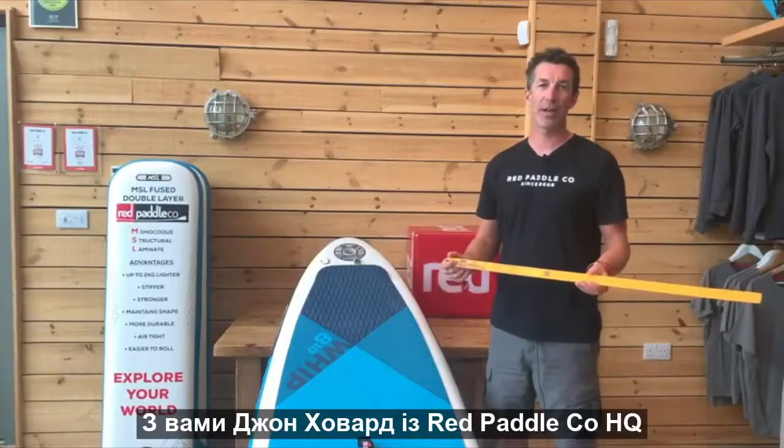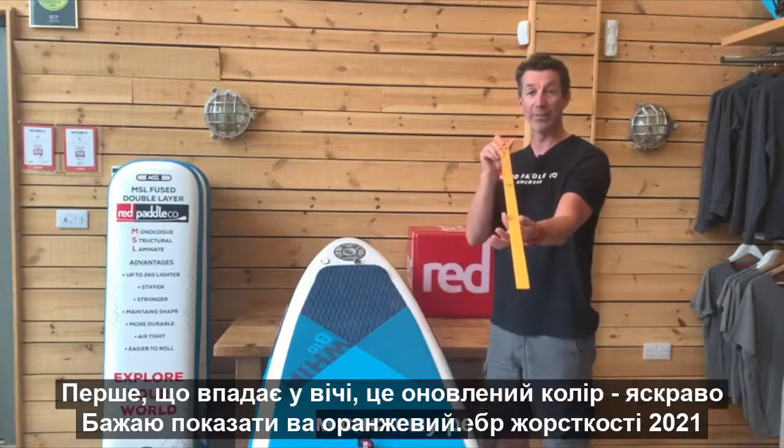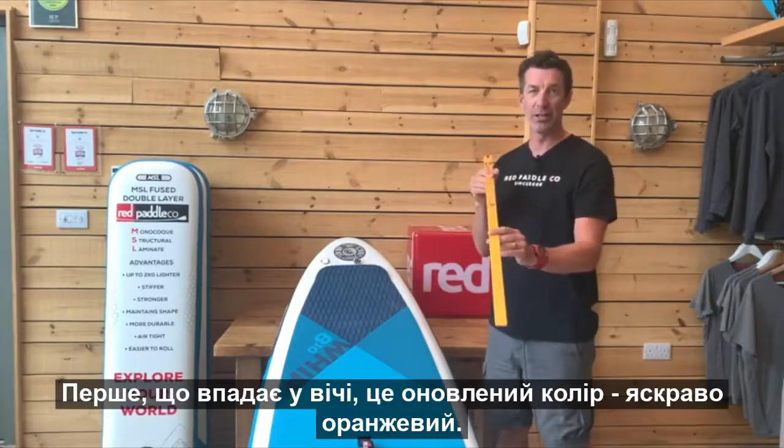Hi guys, John Hibbard here from Red Paddle Co HQ. I'd like to introduce to you the 2021 RSS Batten. First thing you'll notice: new colour — dayglow orange.